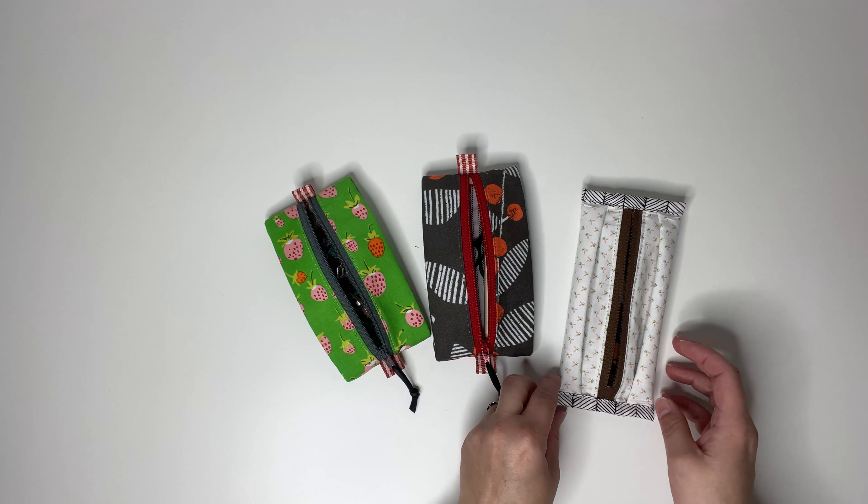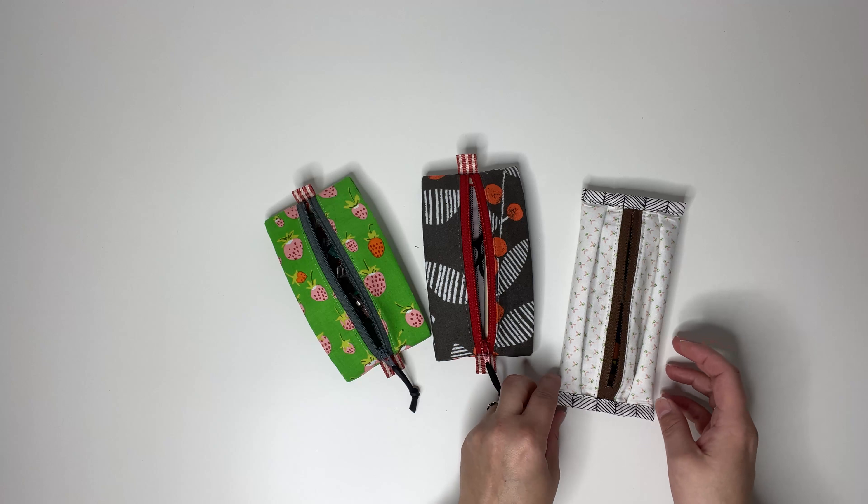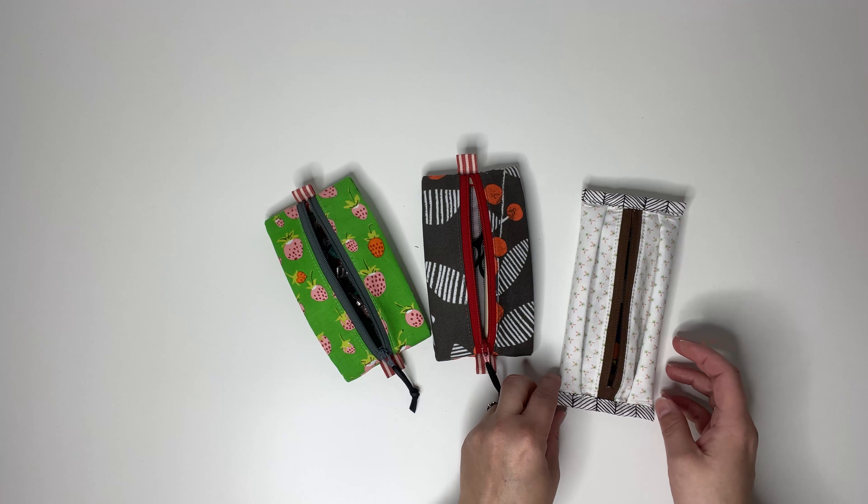Let's start by fusing interfacing to the wrong side of our exterior panels. Place your panel right side down on your ironing board, bring the interfacing and place it on top with the sticky or bumpy side down. Then use your hot iron on cotton setting with steam to adhere it in place by pressing the iron up and down.